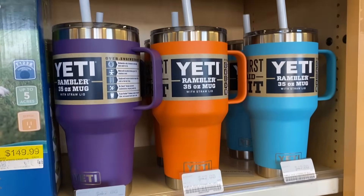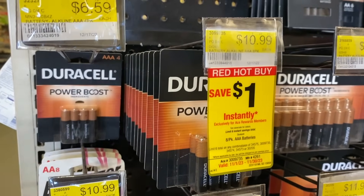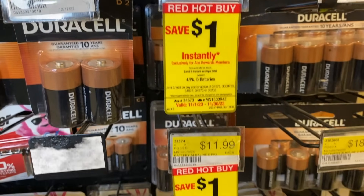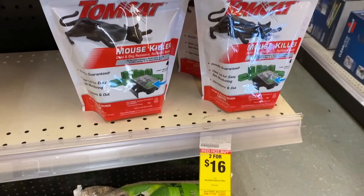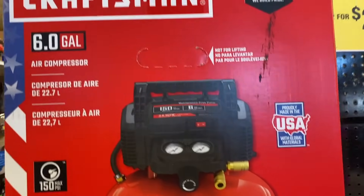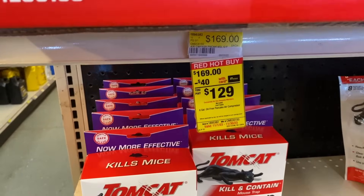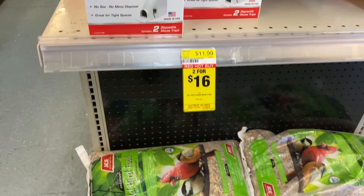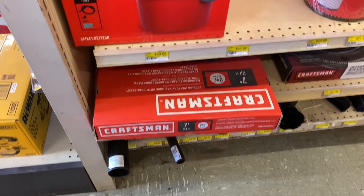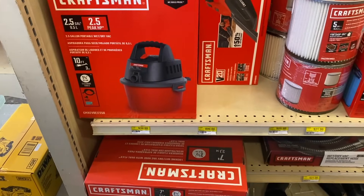Yeti has some of their 35 Rambler mugs on sale. Some of these batteries are on sale too, and it's always great to pick some of those up. A few other items on display were the Tomcat mousetrap killers, some Craftsman air compressors, and more of the Tomcat mousetraps. They also had bird seed on sale, and there's a sale going on for the Craftsman shop vac as well.